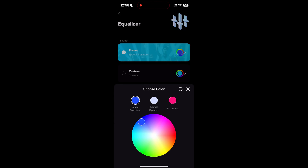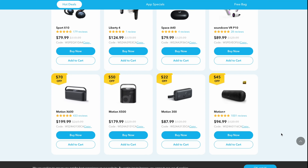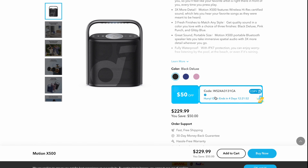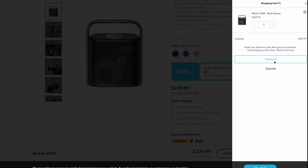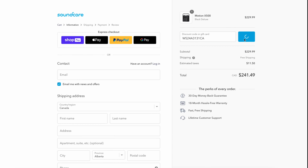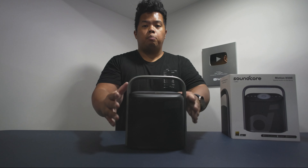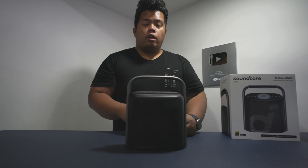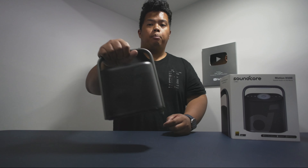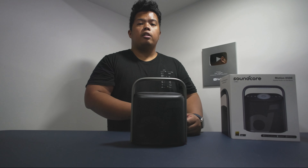If you want to get one, the US price is originally $169, but with the early bird special you can get $40 off, making it $129. In Canada, the original price is $229, and with a Black Friday discount you can get $50 off, bringing it to $179. Thanks for watching — I hope I helped you with your choice. I definitely recommend this for people who want to use it by the pool or on the go when you want more sound. Make sure to subscribe and hit the like button — I'll see you next time, peace.